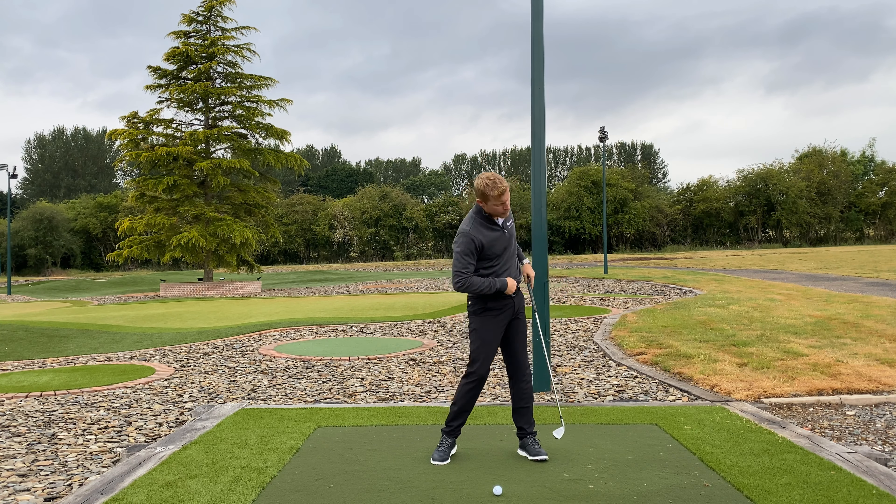Here's how we can improve that. We start down feeling quick with the hands and arms before the body. To get out of that, the best synchronization and timing for the downswing is to start with the body — we want the arms and body to match up. To do that, we've got to start with the lower body.